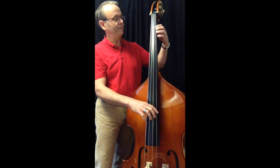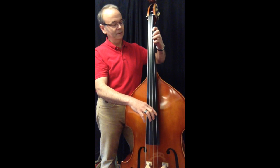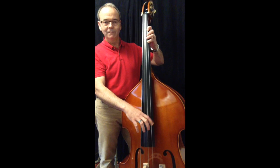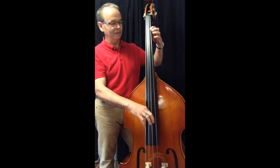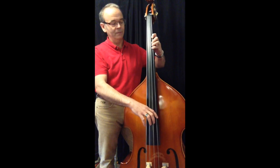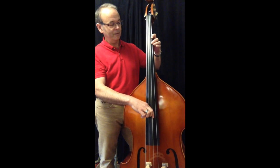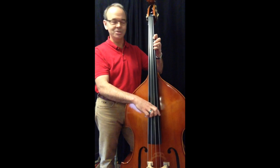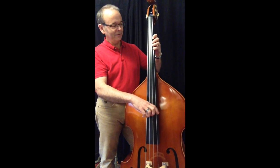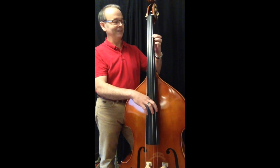Moving up a half step, you have A on the first finger, A sharp, B. Going back down: B, B flat, A. Move up another half step, you have A sharp, B, and C. Or I suppose it could be A sharp, B, B sharp — but never B flat. Going down: C, B, B flat.